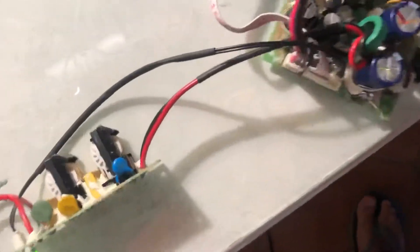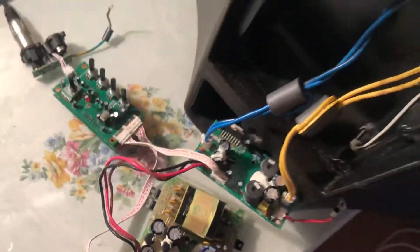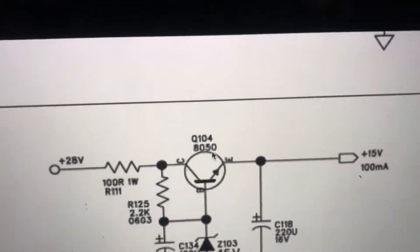I found out on the internet that the problem was this tiny transistor here. I'm not able to show you very well, but this tiny piece here was burned out — without visible burns, without smells — so it was particularly difficult to find. To be more precise, in the schematic this was the Q4850 transistor, which was under-spec.